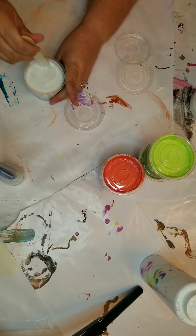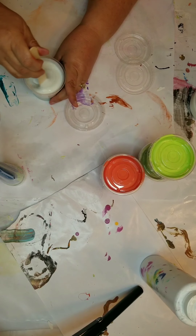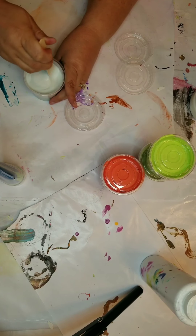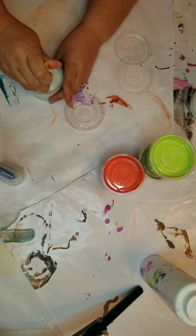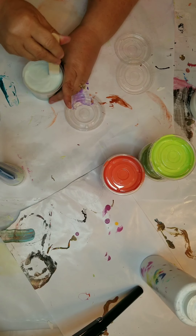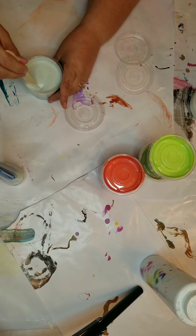The surface you see me mixing on is freezer paper. I use freezer paper a lot when I'm painting — I have it on the table and I also put it in the drip pans when I'm painting, because when paint dries it becomes a paint skin that's easy to peel off the freezer paper.